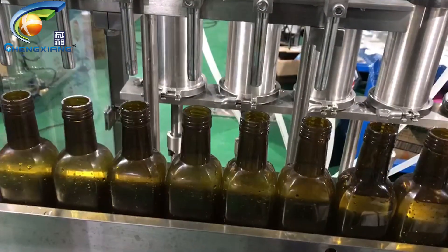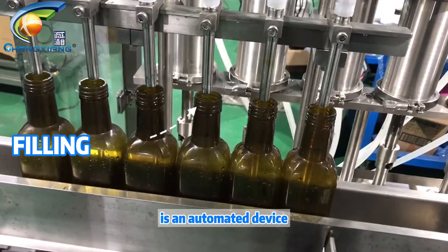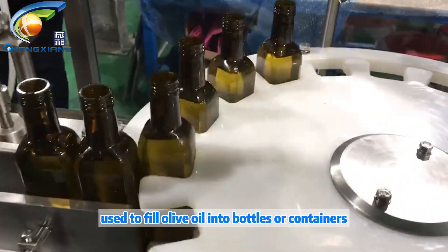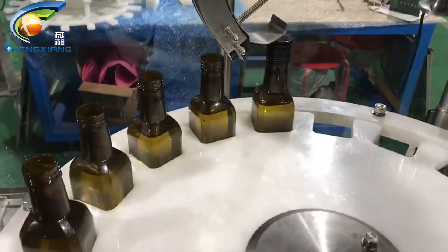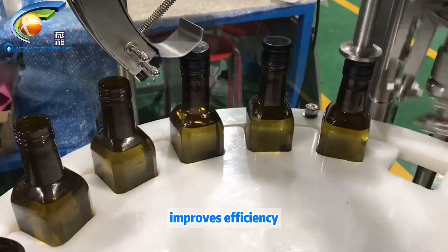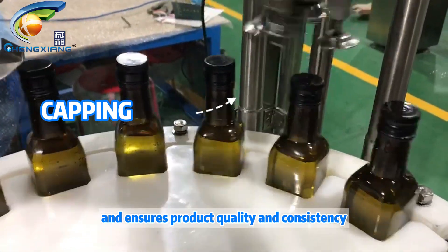Hello everyone. An olive oil filling machine is an automated device used to fill olive oil into bottles or containers. It accurately measures the quantity of olive oil, improves efficiency, and ensures product quality and consistency.